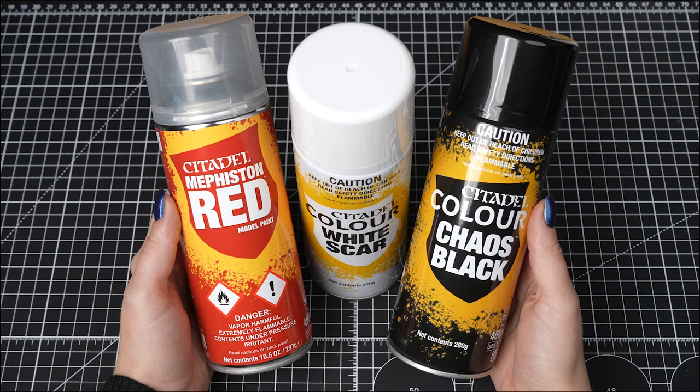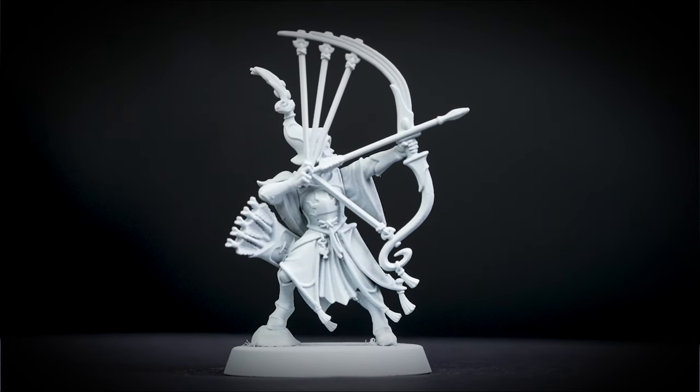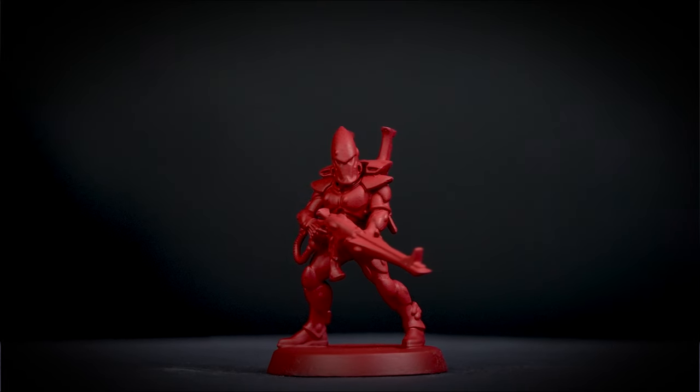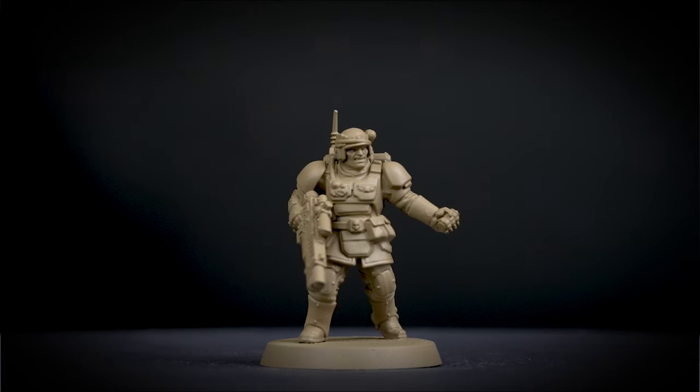Citadel Colour spray paints let you cover your miniatures in one solid coat, which can give you an undercoat to apply your base paints or contrast paints onto. This technique is called priming, and Citadel spray paints are the best and easiest way for you to prime your models, and in this video we're going to show you how to use them.